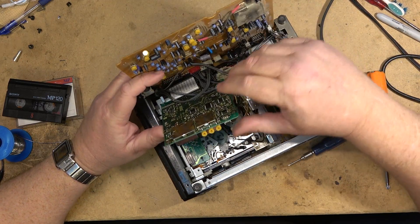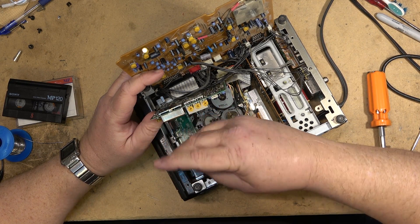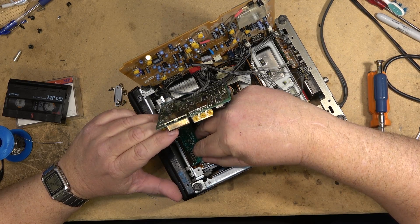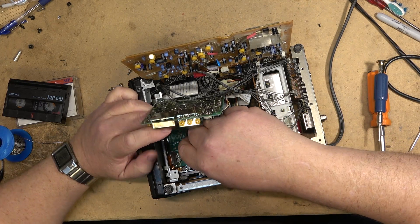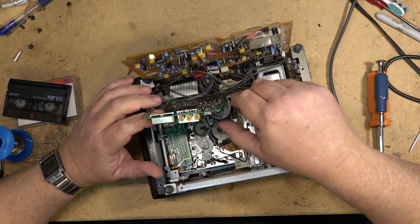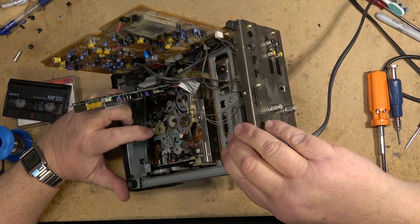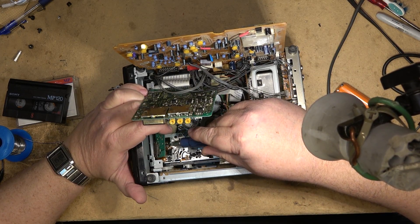I'm also going to remove this bracket. Our mode switch is right down here on this one. To get at it, all I need to do is loosen a couple more screws — or one screw anyway — and I should be able to access the mode switch. It's right down under here. We want to swing this board out of the way and unplug this black connector. The mode switch lives right down there.